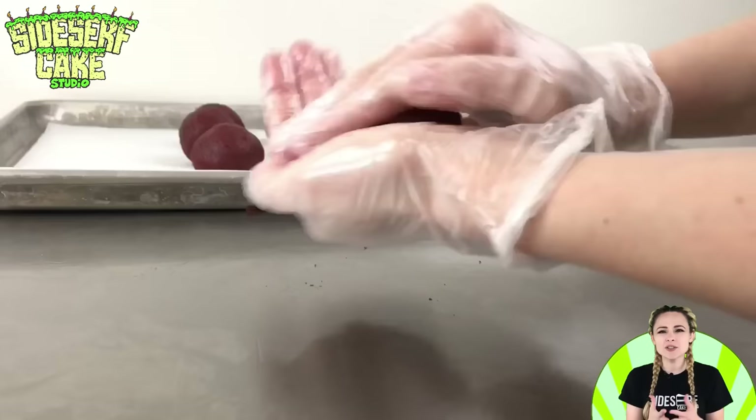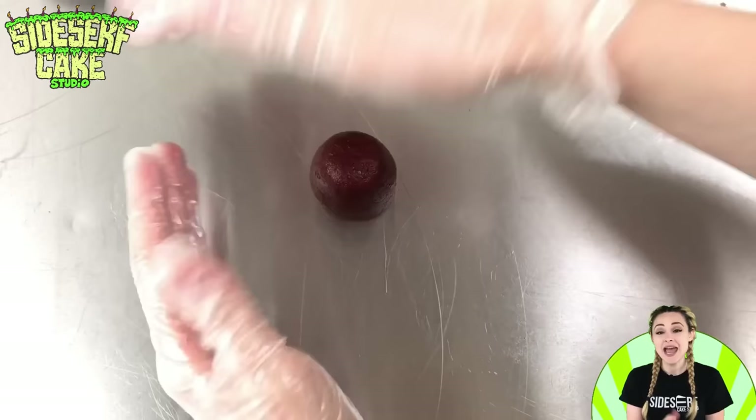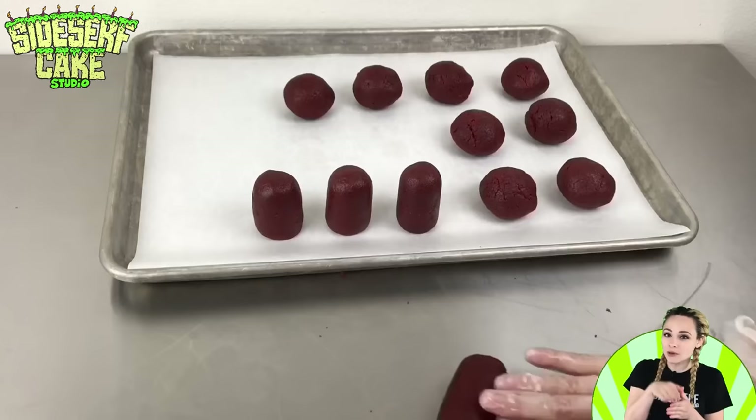Now it's time to shape each cake ball. The characters in the game are pretty simple — they have a rounded top and a flat bottom. So to create this shape, I just roll out the cake dough between my hands, and to get flat sides, I just roll the cake dough onto a clean table. Then I just repeat this as many times as I would like cake balls: roll it in a ball, roll it between my hands, roll it on the table, place it on the baking sheet, and repeat.